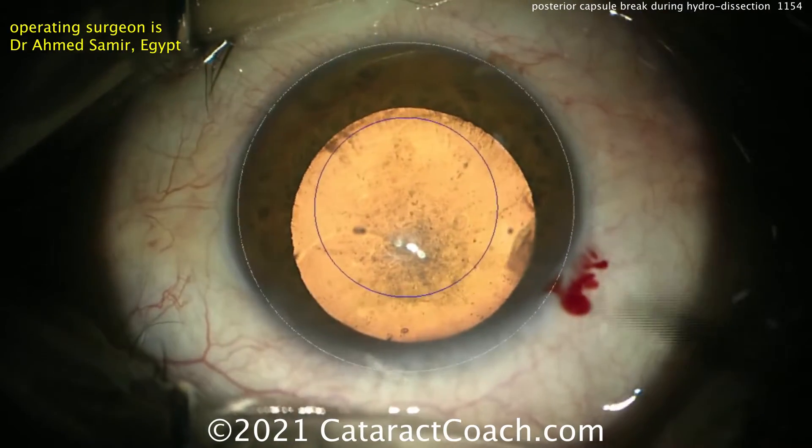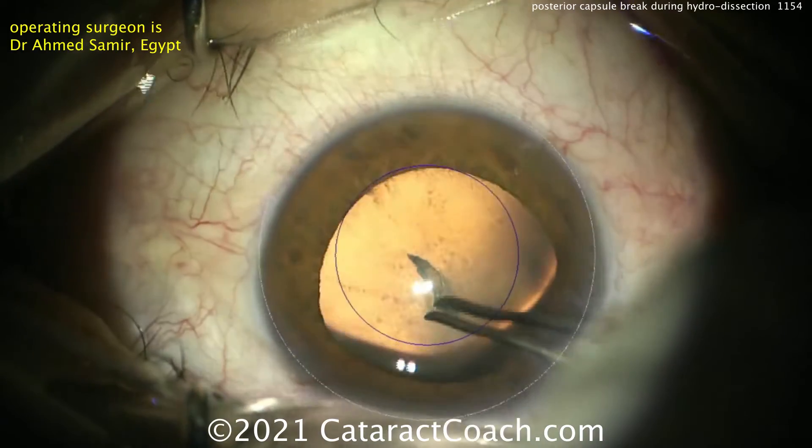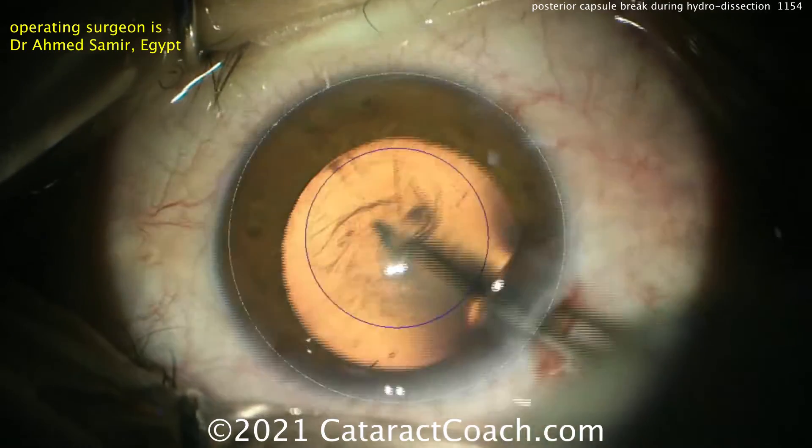This is using a microscope that has an overlay to give you an idea of where to make the capsulorexis. Starting off here with just the forceps and following that guide, he can create a very nice capsulorexis.